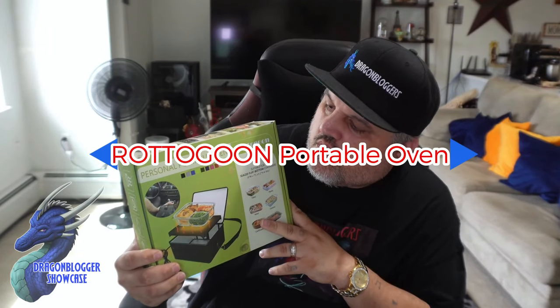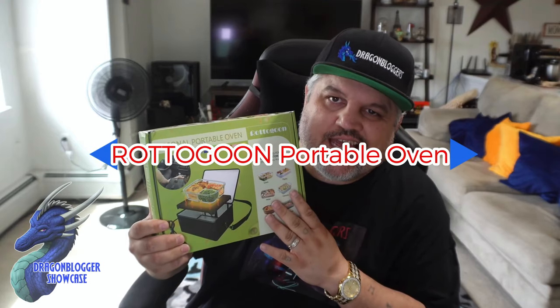Today we're taking a quick look at a new product. This is from Roto Goon. This is their portable oven. It does come in multiple sizes and wattages. This is the 12-volt, 45-watt version.